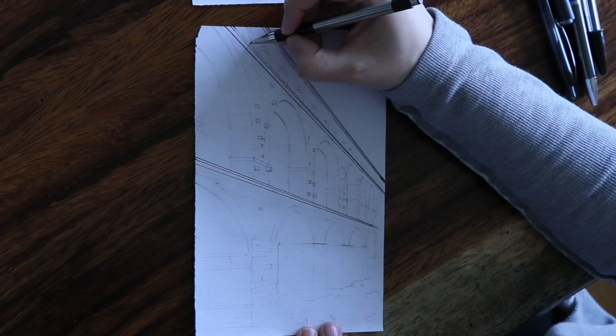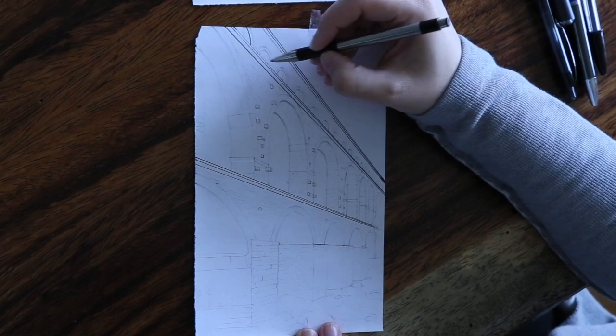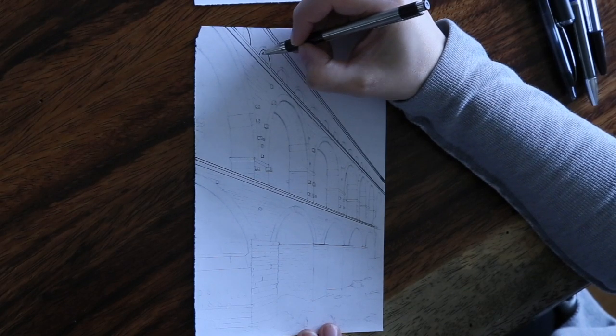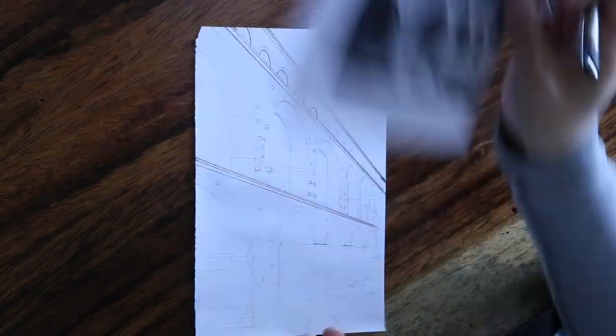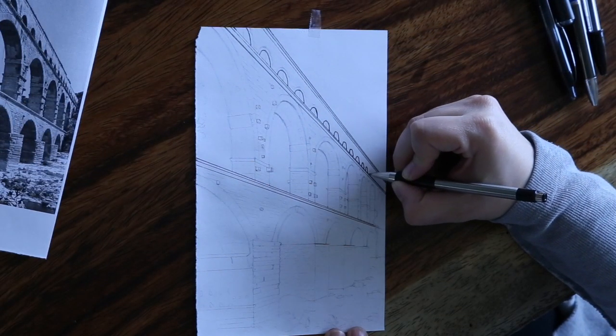Now we're going to start with the top and move our way down. For the arches themselves, you are going to trace just the inner arch — not the exterior arch part which is the brickwork. You're going to shade the dark part of the actual archways. I'm going to fast forward whenever things throughout the video become redundant.